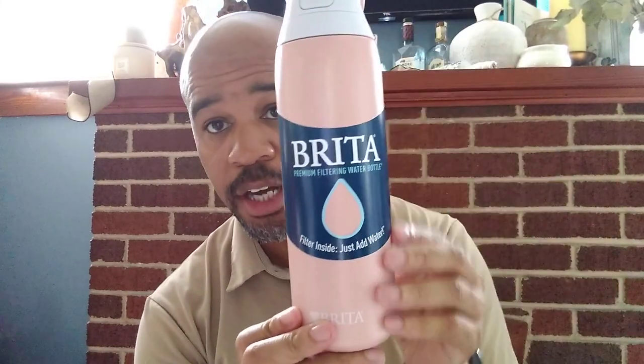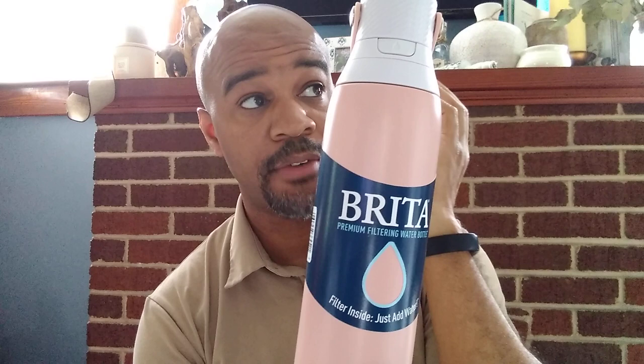Hello! Today we're going to talk about this Brita water bottle, but it actually has a filter inside, which is super cool. You can just fill up your bottle and kind of forget about it.